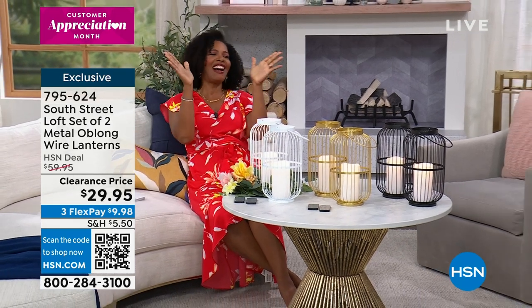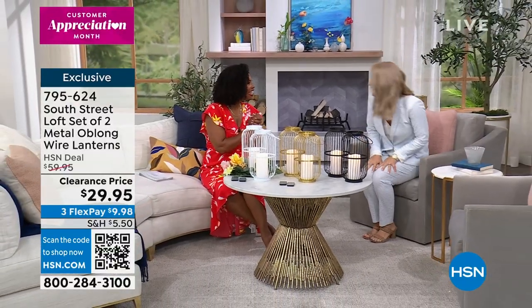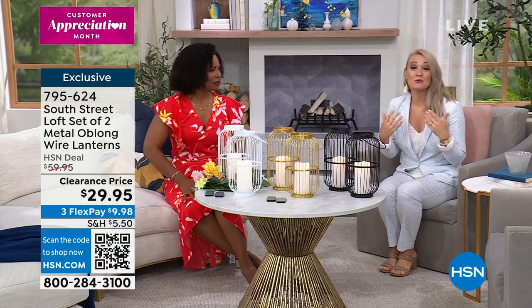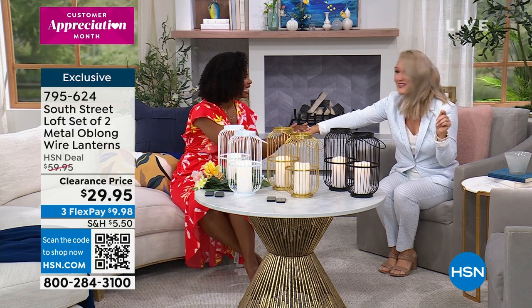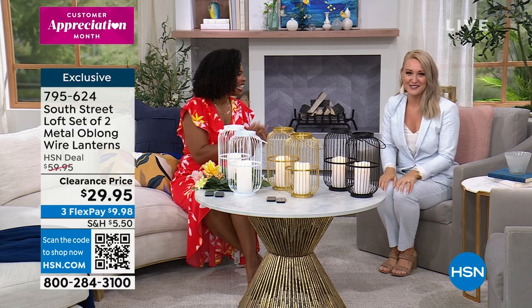Stephanie Rance is joining us this entire hour. What a great show we have — I'm so excited. If you need to zhuzh up your home with ambiance or linens or special touches, or maybe you need some really great gifts because you're going to weddings this summer, we have something for everyone. Tamara and I saw each other a couple weeks ago and said we haven't had a show together in forever, and now we have a whole hour.